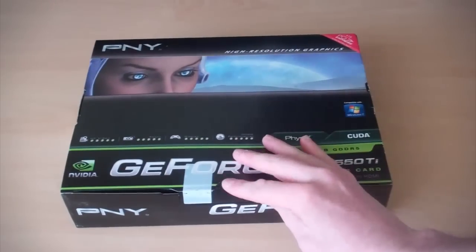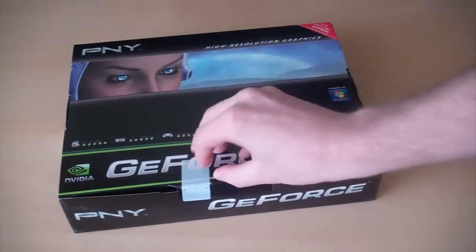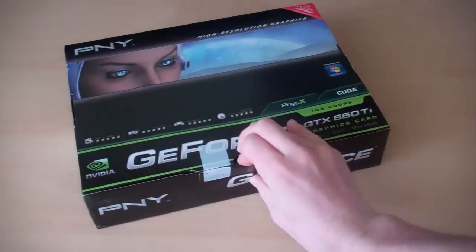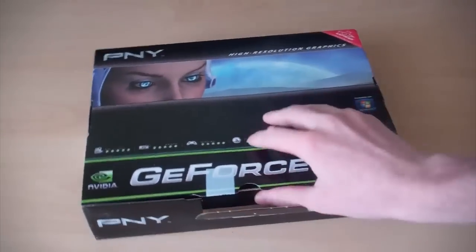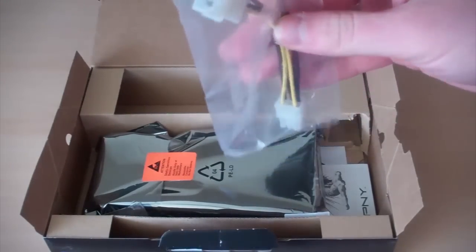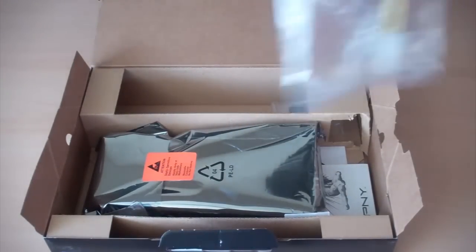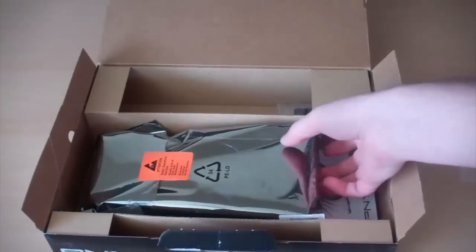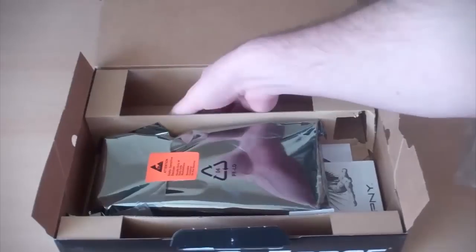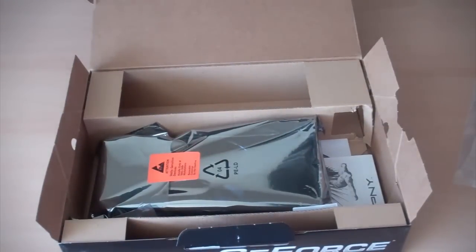So let's dive into the box right now. Opening it up — inside we've got some cables here for power. We've also got a VGA to DVI converter, which is always handy, and I'm going to need that. And we've also got an HDMI cable here as well.